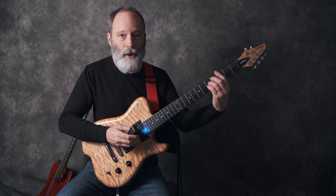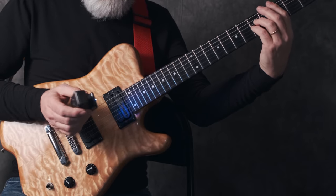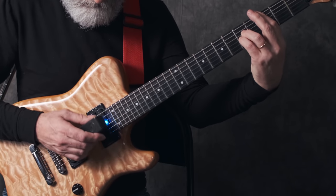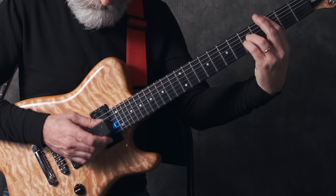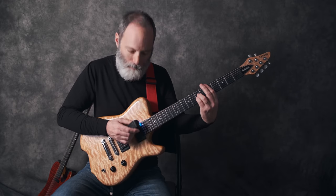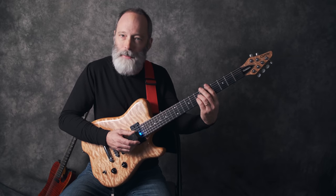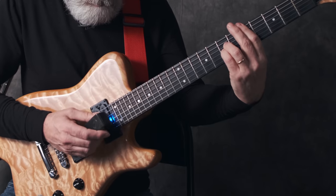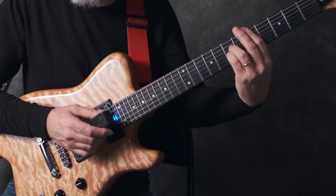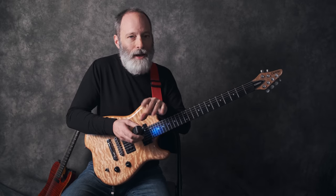After you get a feel for that, you can turn your Ebo on, bring up your volume, and it sounds really great with delay. Practice that until you feel pretty fluid and comfortable with it. I want you to practice focusing on different sets of strings — maybe focus on the treble strings, then focus on the bass strings, maybe focus on the strings in the middle — until you feel like you can switch back and forth pretty easily.